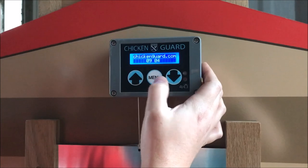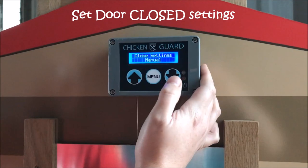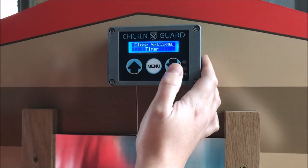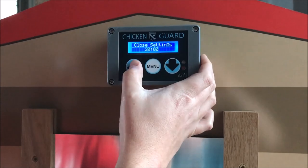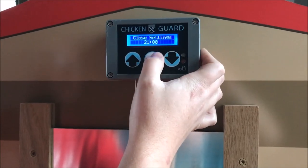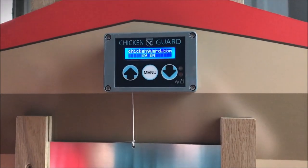Next, go back into the menu and go into closed settings. Press menu, then pick timer again for the close. It's scheduled to close at 8 p.m. by default — we'll go ahead and change it to close at 9 p.m. Press menu to enter, then menu again, and now our closed settings have been saved.